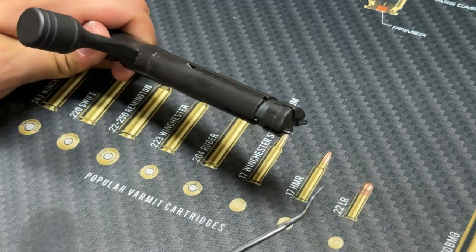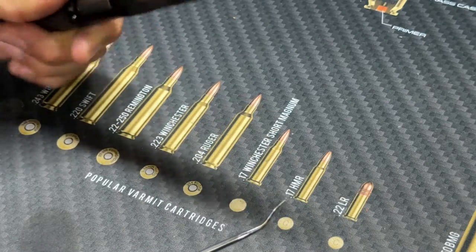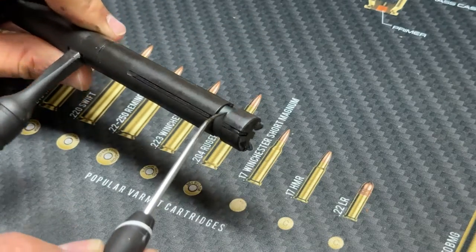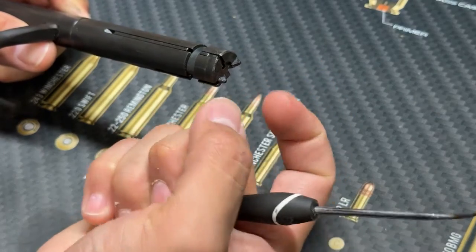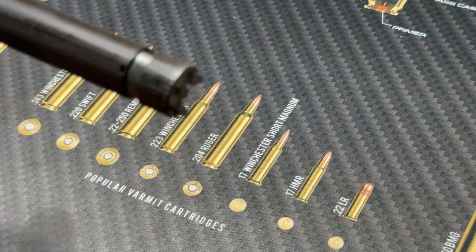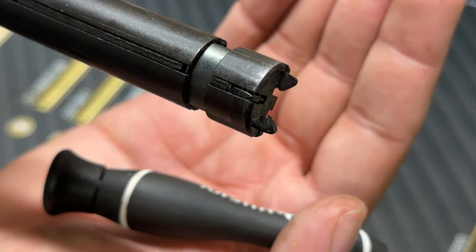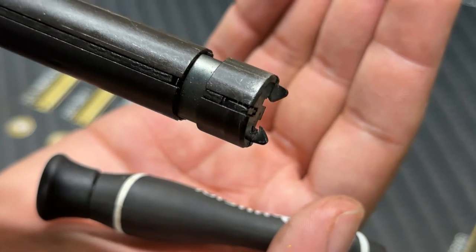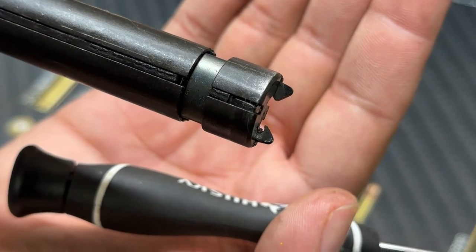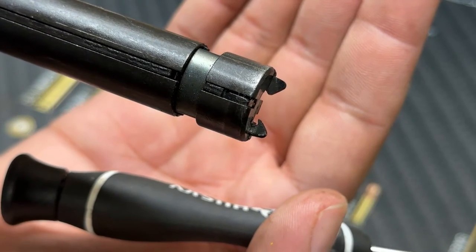This is your extractor right here — it runs along the right side of the bolt. This is your case guide pin — it runs along the left side of the bolt. There's a spring that runs all the way around and holds tension on them inward, so you can move them outward slightly. On screen, the extractor is on the bottom and the case guide pin is on the top. The extractor has a pretty good edge to it; the case guide pin obviously does not.